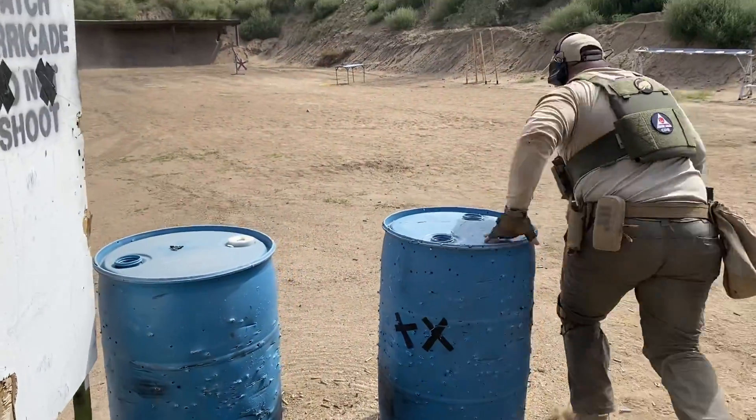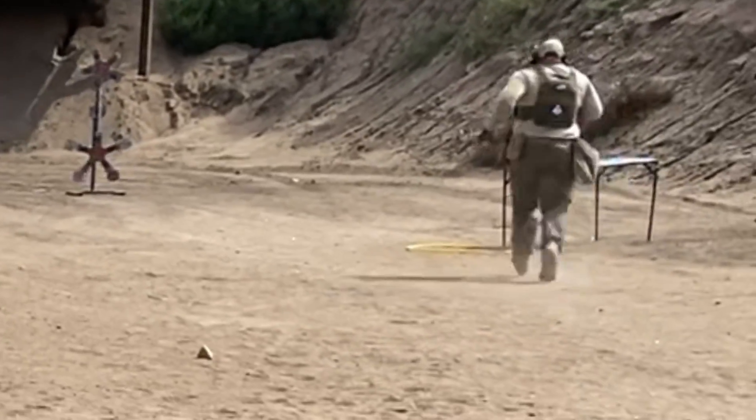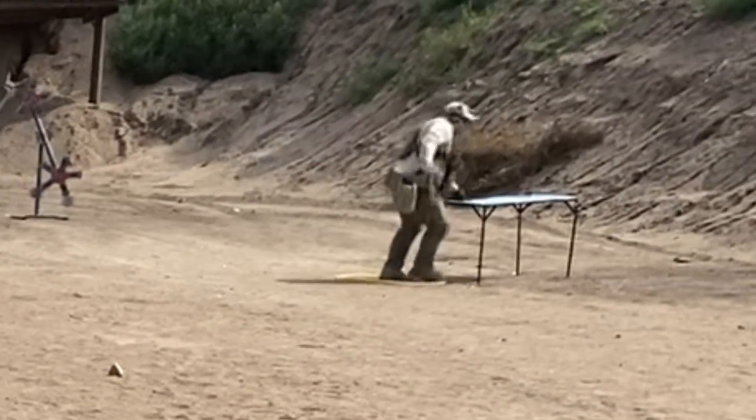I'll note that for this stage I was not using the magnifier at all — the targets are sufficiently contrasted and they're only 50 yards away. Note I slow down as I get into position, acquire the pistol, get a good sight picture, then send the shots.